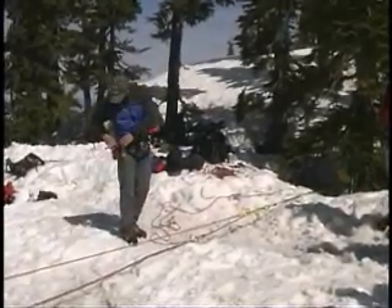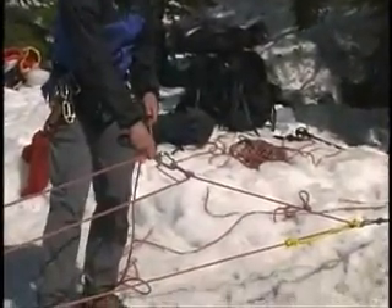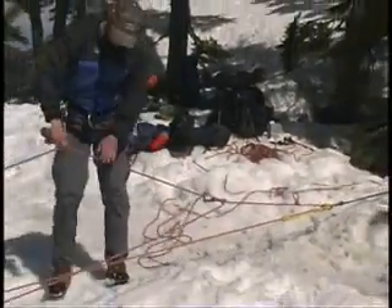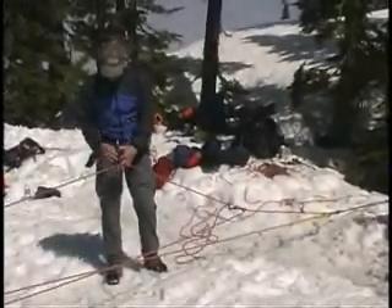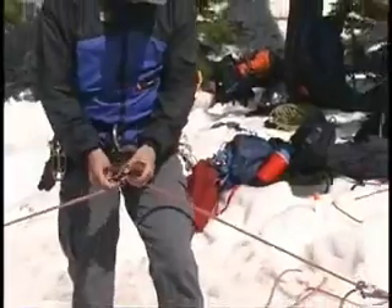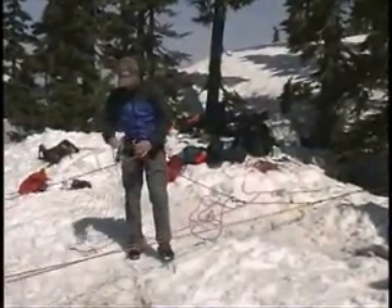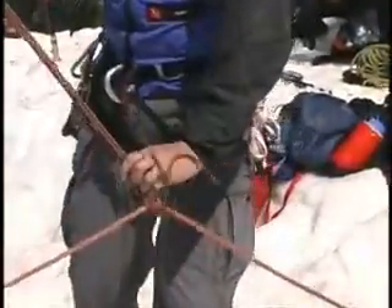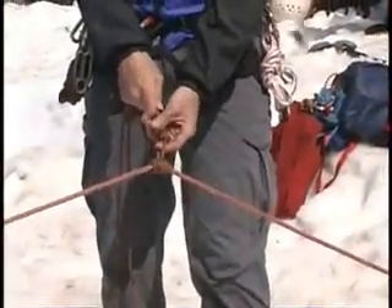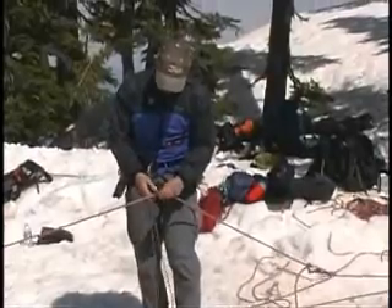We're going to throw a backup prusik on the rope. One common mistake is to put this prusik on the wrong rope. A good way of making sure you're putting it on the right rope is just pick up the rope that's coming out of your garda hitch — that's the one it goes on. Slide down a little ways and pop it on. For reasons that'll be obvious in the next step, we want to tie a little knot in here, keeping this little hole as small as we can to fit a carabiner through — we don't want it out too far.